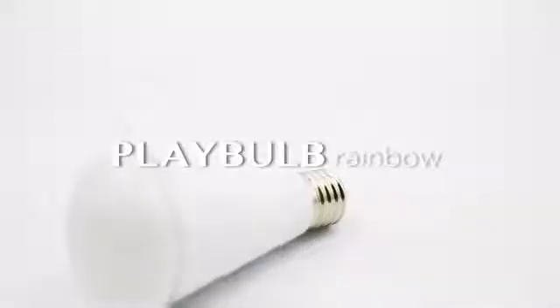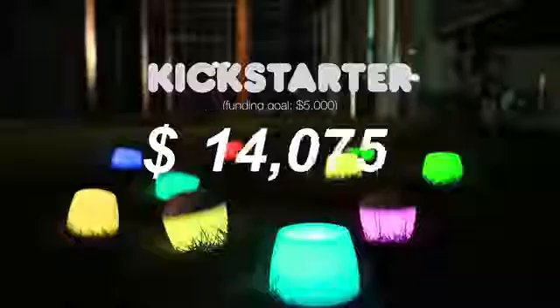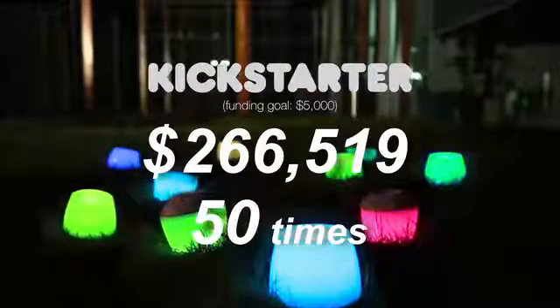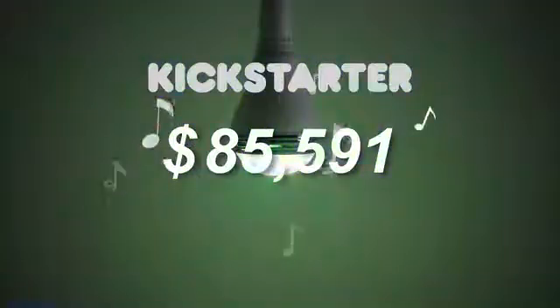Hi guys, I'm John and today I'd like to introduce you to the newest member of our Playbulb smart lighting family, Playbulb Rainbow. We introduced Playbulb Candle onto Kickstarter in September 2014, and then brought Playbulb Color to Kickstarter in December 2014.